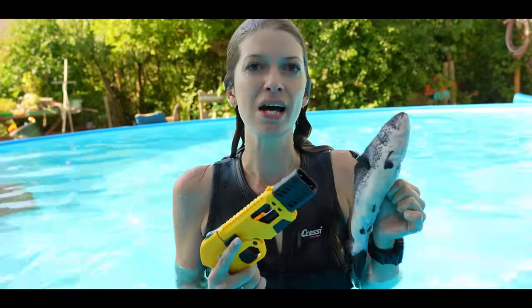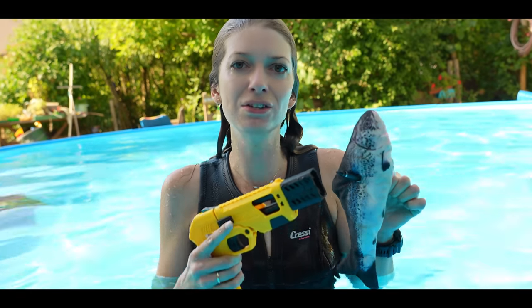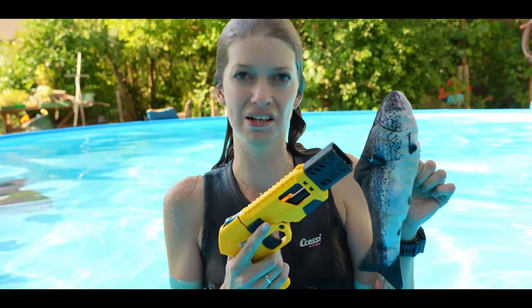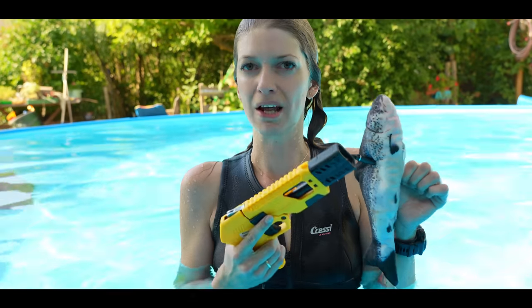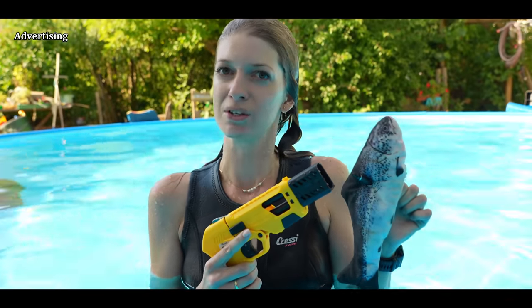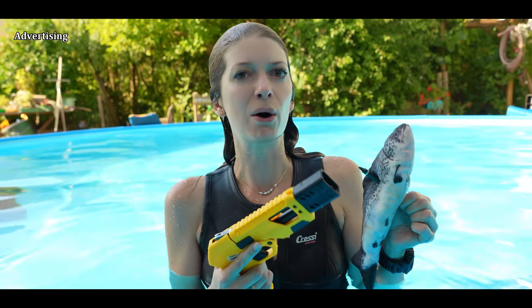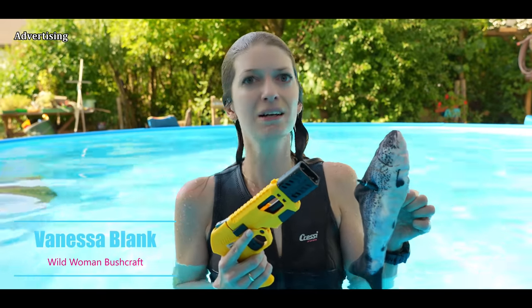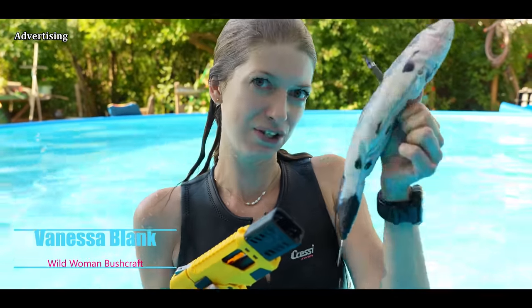Today I want to test and try out the Scuba Ringer MK2. Normally it is for underwater hunting for fish, but I want to try out how it works over water - is it maybe also possible to hunt with it in a survival situation? Welcome back, my name is Vanessa Blanc from Wild Woman Bushcraft, and the fish is of course not real.